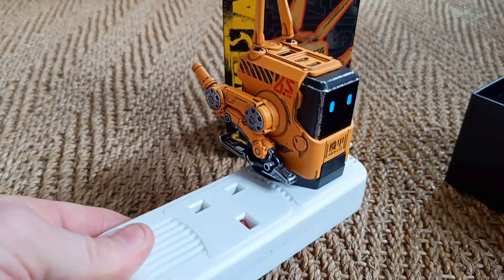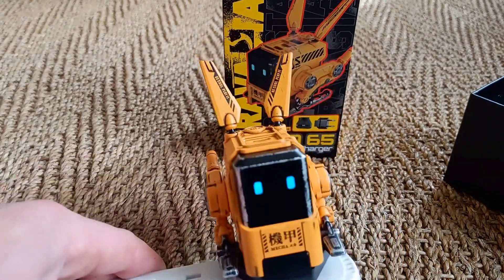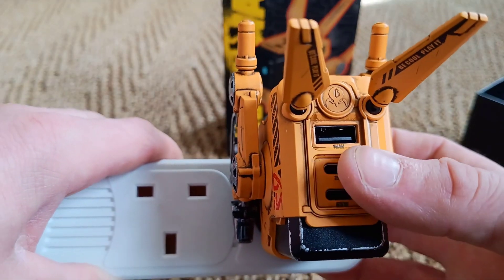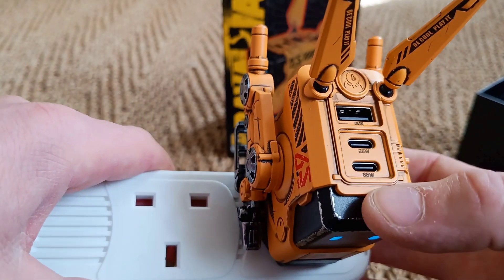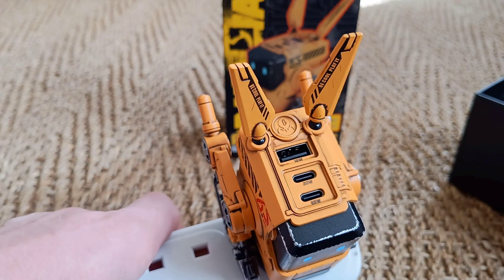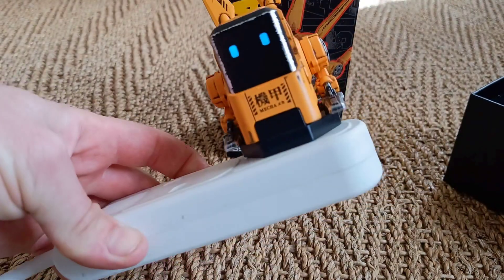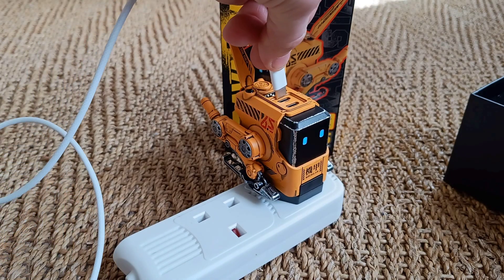You can imagine this sat on your desk, or anywhere really. Maximum 65 watts — the power is divided among the plugs. The USB-A can be 18 watts, one USB-C is 20 watts, and the other is 65 watts. The really powerful one would be good for laptops and computers — anything that requires a bit more power.